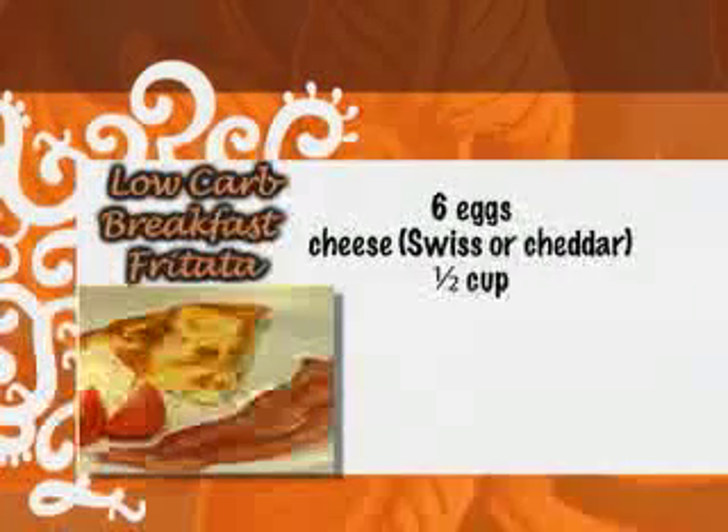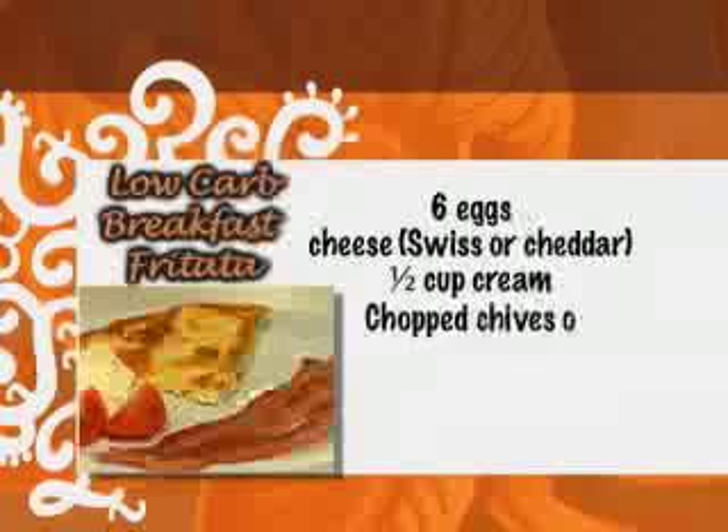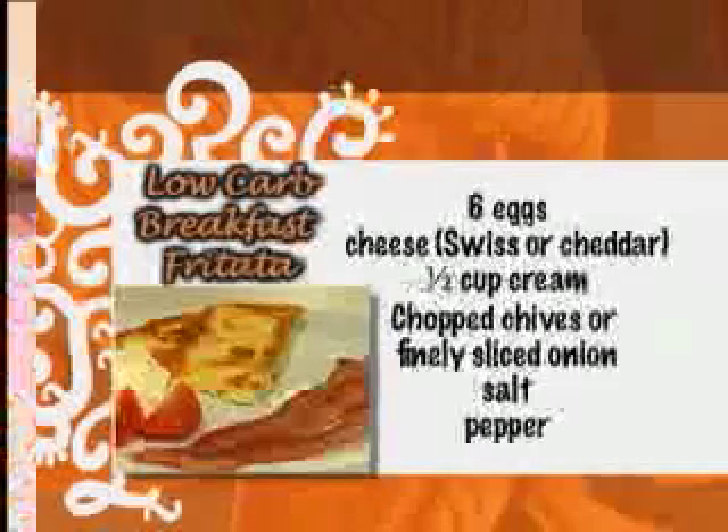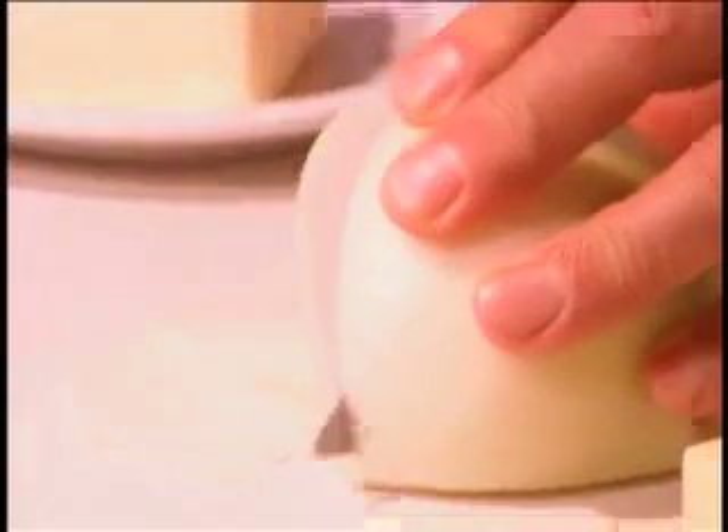What I'm going to cook for you today is my favorite breakfast — my low-carb frittata. A frittata is a fancy Italian name for an omelette, but it's a little different than an omelette, and I'm going to show you how.